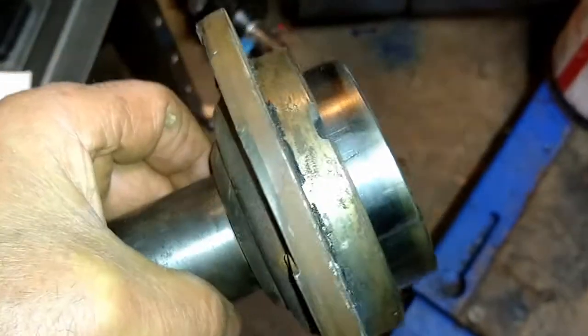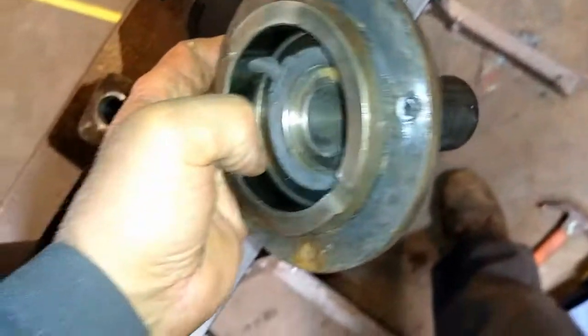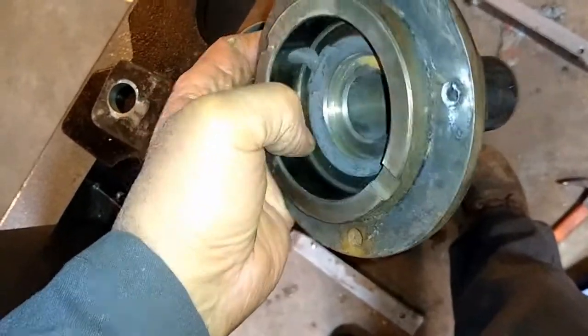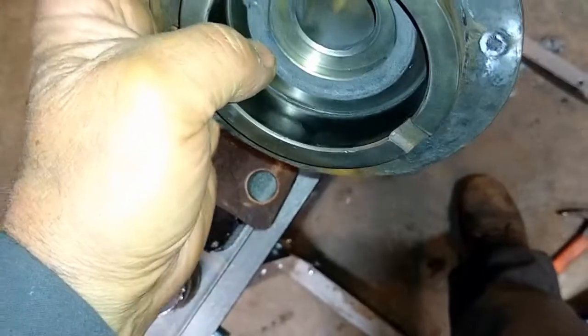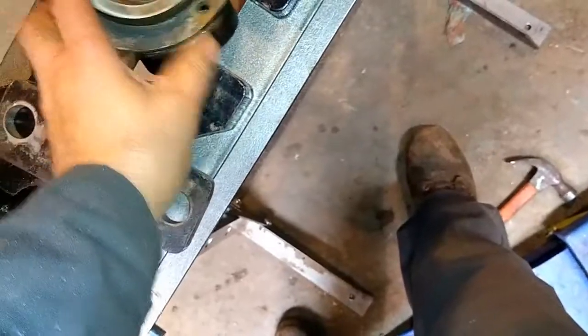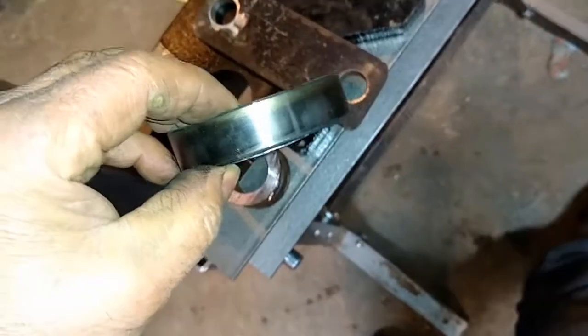And this is the input shaft — I guess they call it the slave or whatever. My problem was getting the bearing race out of this collar. I couldn't figure out any way to get down in there to hook that to get it to come up out. And this is the bearing race right here.